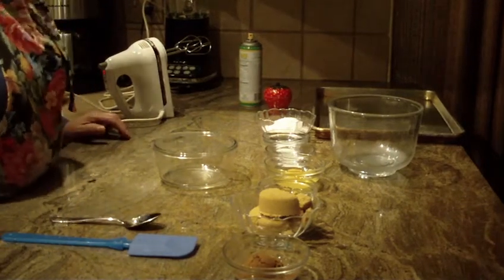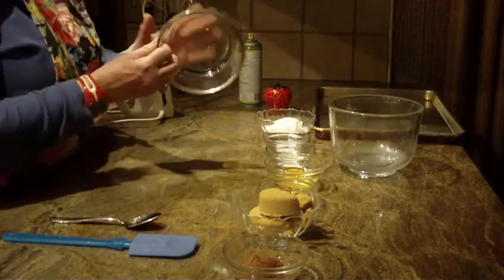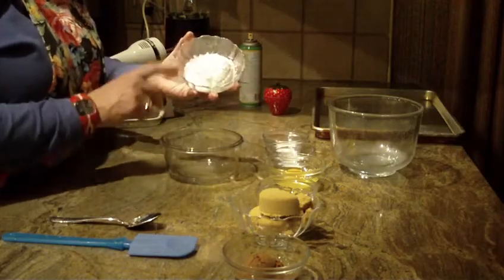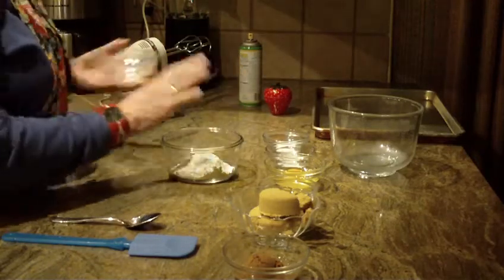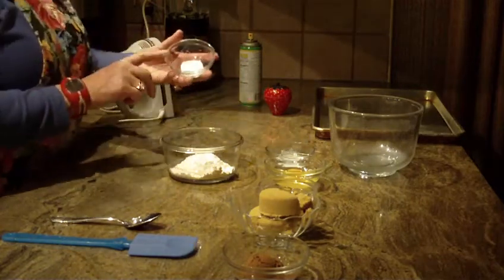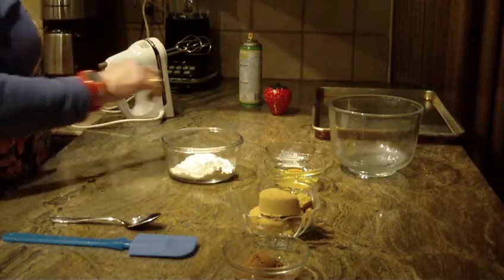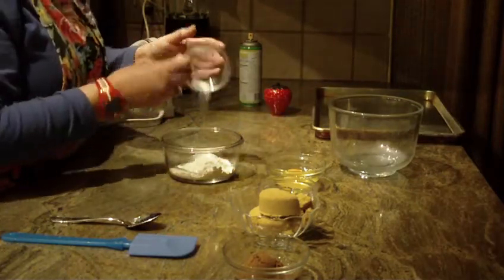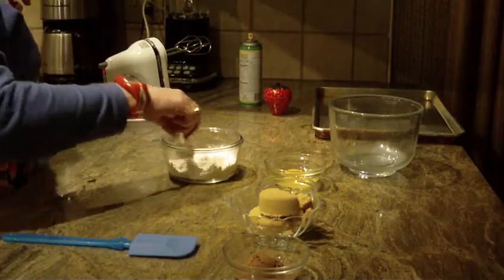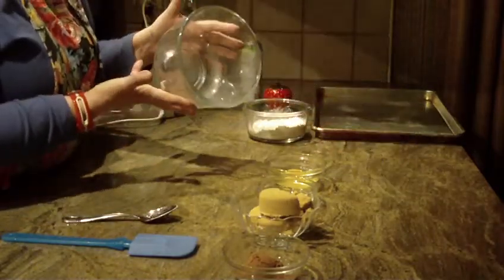We're going to make chocolate wafer cookies, so let's get started. First, start off with a very small bowl. You're going to put in a half cup of sifted all-purpose flour, a half teaspoon of baking soda, and a pinch of salt. Just stir that together and then put that on the side.